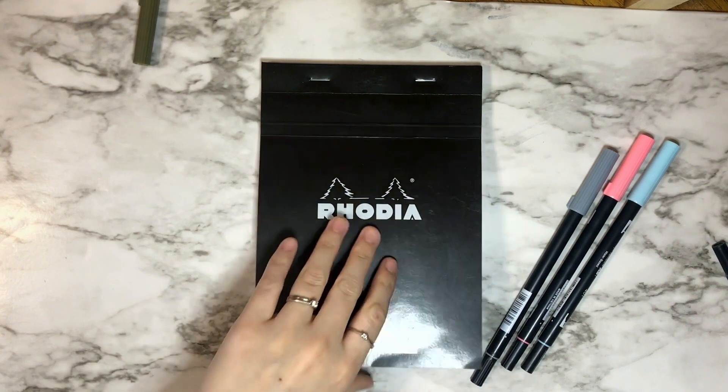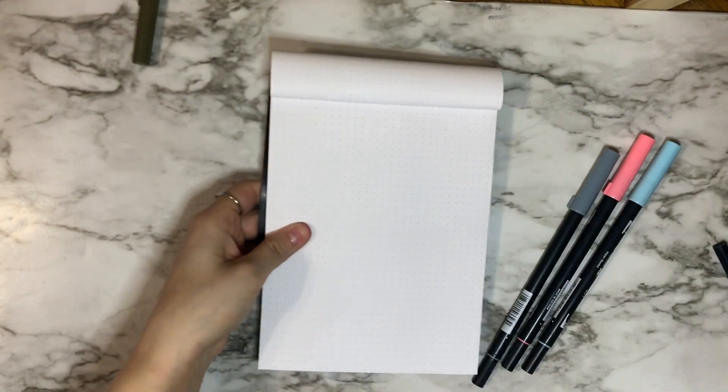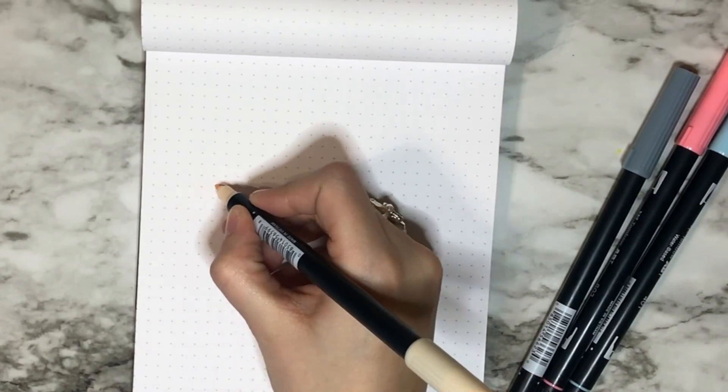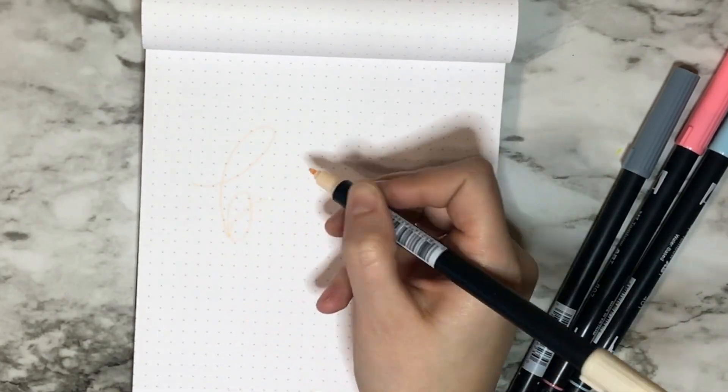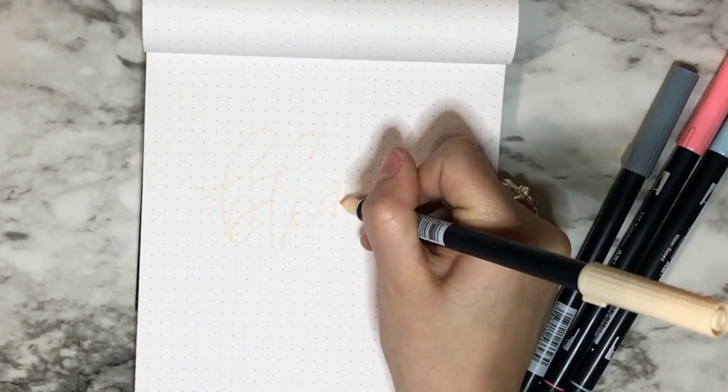Hey everyone, it's Hannah from Better Lettering. Today I'm showing you one way that you can blend your Tombow dual brush pens. I'm actually using all four new colors from the new Tombow 12-color set.